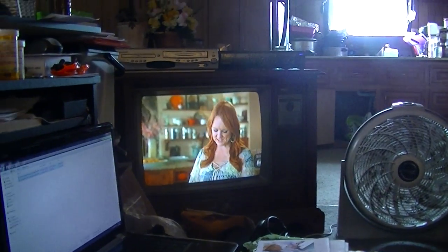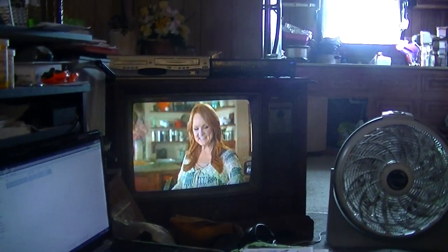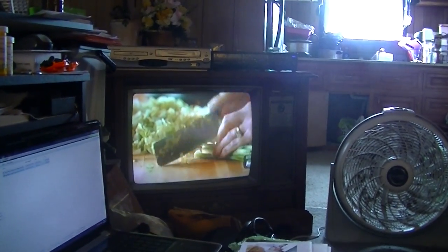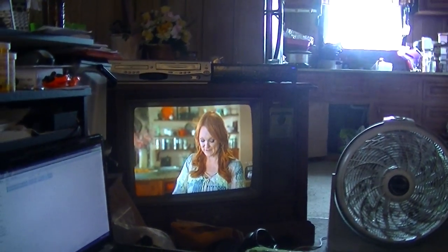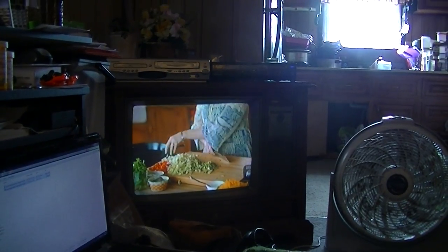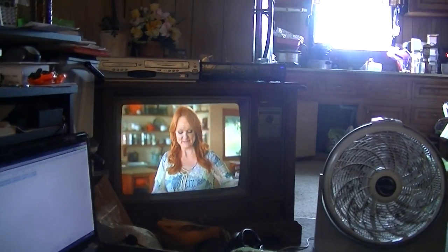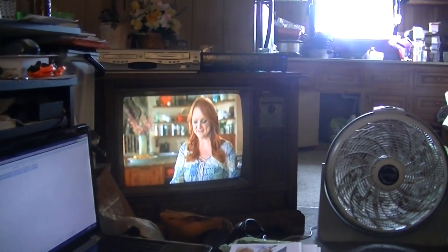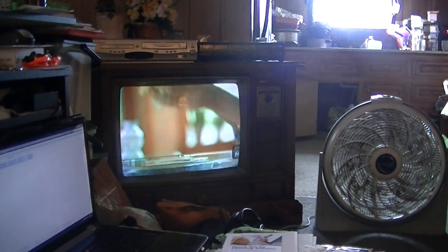It's a MagnaBox TV. I can't say it too well right now because I don't have too many teeth to talk right. MagnaBox TV, made in 1983. It still has good picture and good sound, but every now and then the color goes to almost like black and white, and I have to pound on the side of the TV to get the color to come back again.